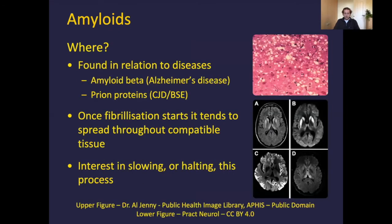So where do we find amyloids? Unfortunately the news isn't particularly good. Things like amyloid beta and prion proteins have been associated with Alzheimer's disease, CJD, and BSE. Once the fibrillization process starts, it does tend to spread throughout compatible tissue — things that share the same protein and can template growth. As you can see from the brain images shown, these changes are quite widespread and not beneficial to the host. There is quite a lot of interest in either slowing or halting this process; reversing it would basically be unheard of, as you'd almost have to know exactly how things started.